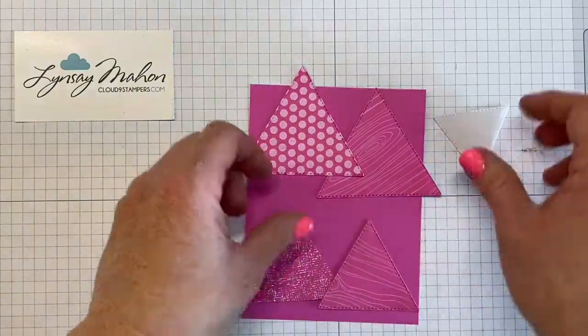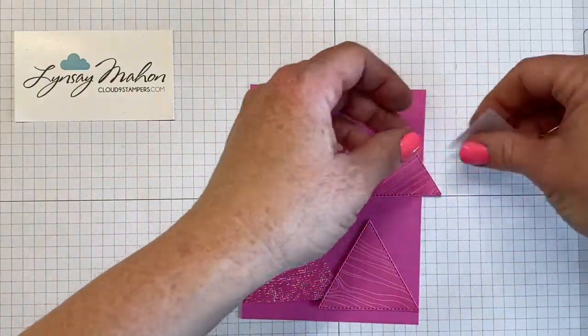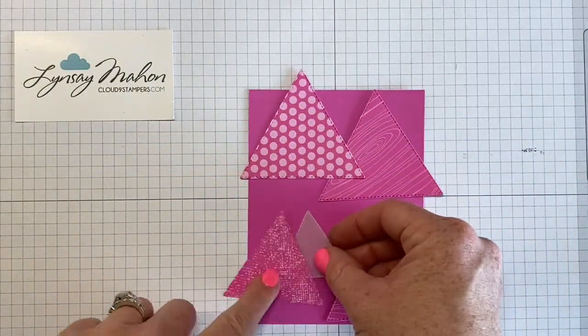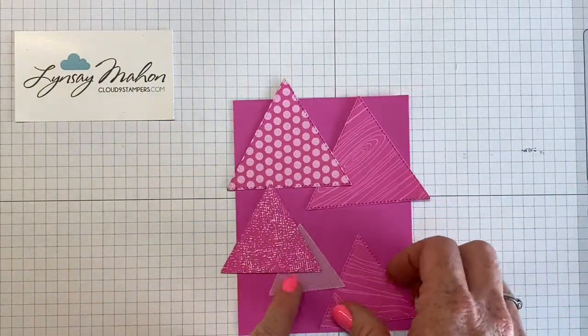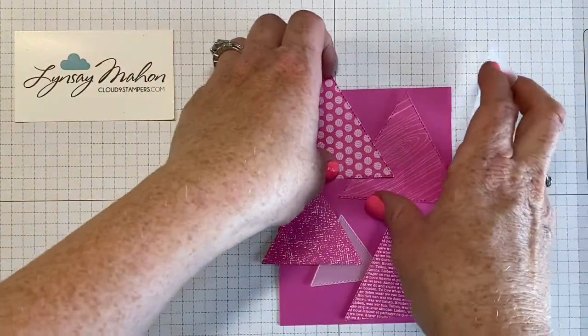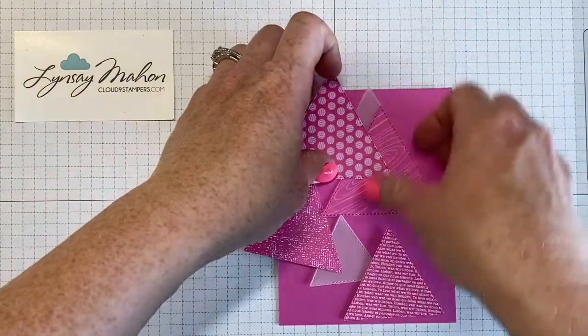Next, we're going to bring in the smaller layer which is vellum, and we're just going to kind of piece together how we want this to look — probably something along those lines.